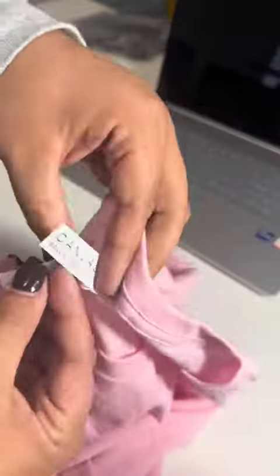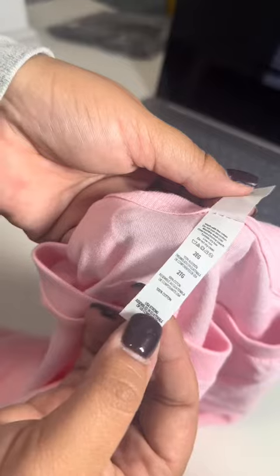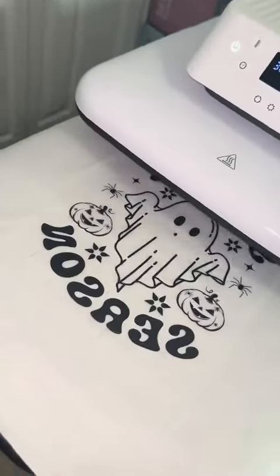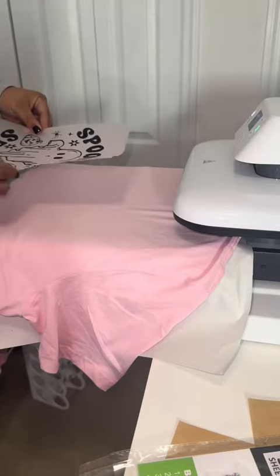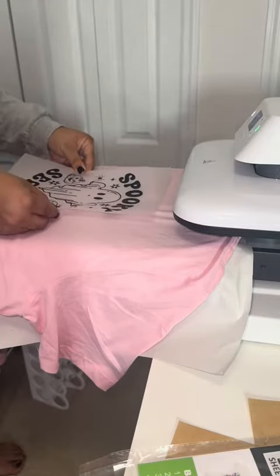I picked up this pink shirt from Michael's — this is 100% cotton. Once the powder is done cooking, you'll notice that it turned really dark again and looks very crystallized. That's when it's ready to get pressed onto the shirt.